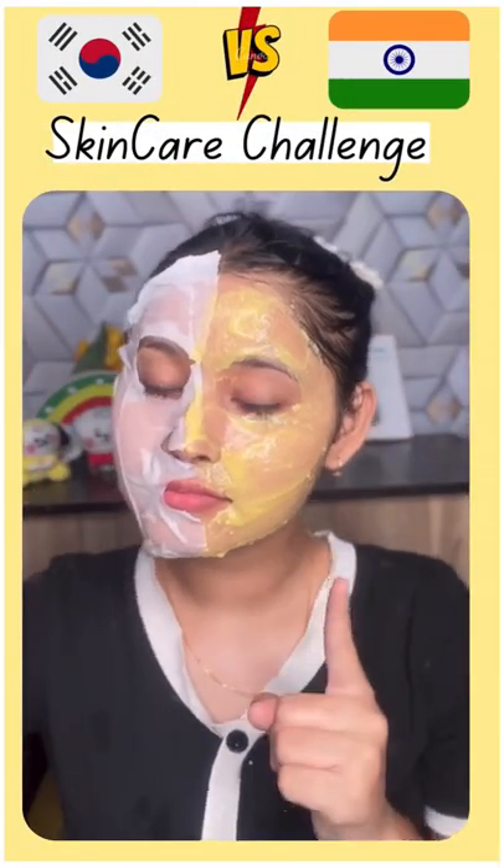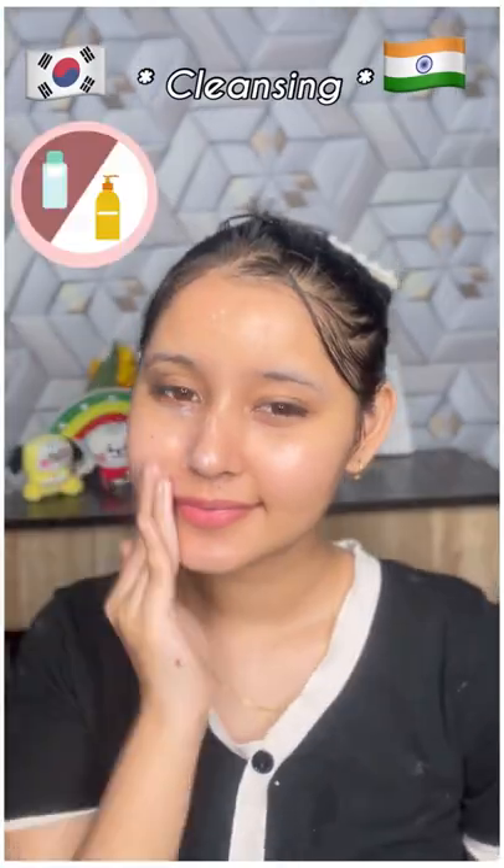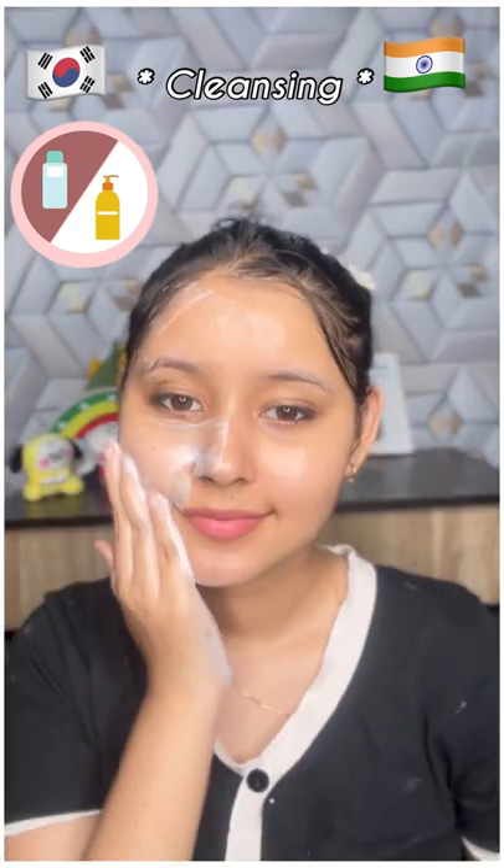Hey everyone, let's do Korean skin care vs Indian skin care. In Indian skin care, first of all, we will use cleansing milk. And in Korean skin care, we will use the double cleansing technique.